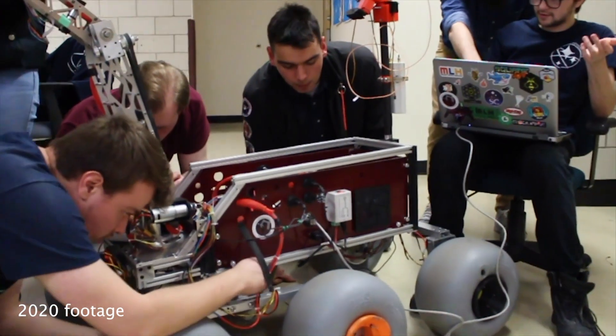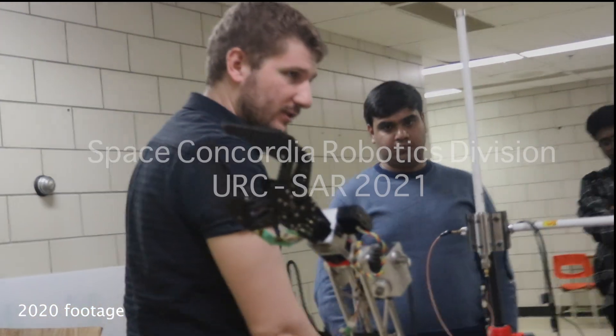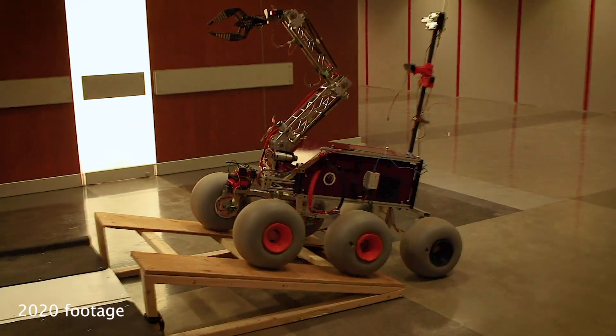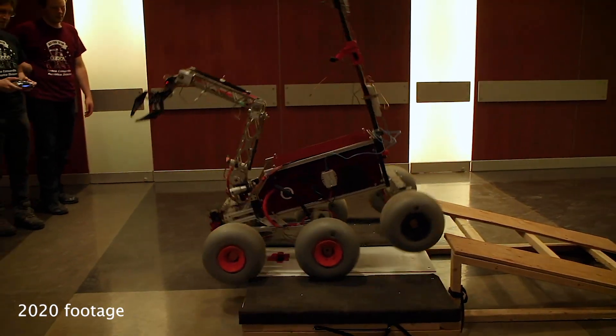Space Concordia Robotics Division is a multidisciplinary group of undergraduate and graduate students from Concordia University in Montreal, Canada. We are pleased and excited to introduce the newest iteration of our rover, BEEP.